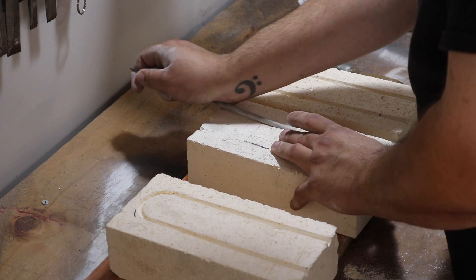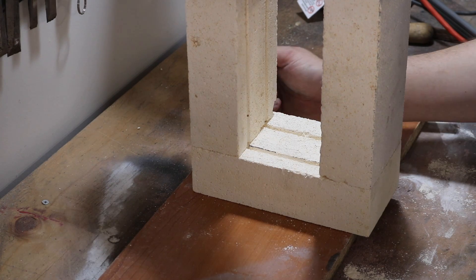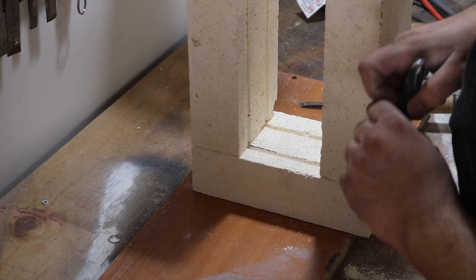I made sure that the pathways lined up nice and perfectly, and then I marked the orientation so that when I go to lay the bricks in place, everything will still line up and be just perfect.